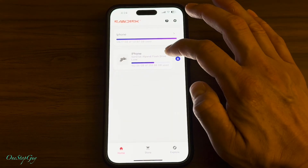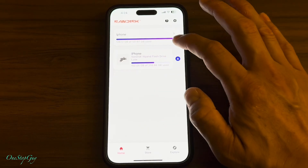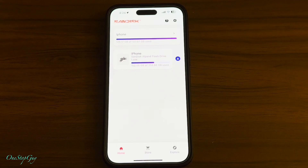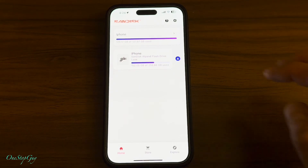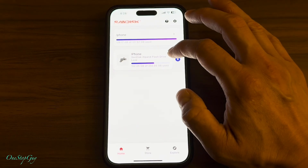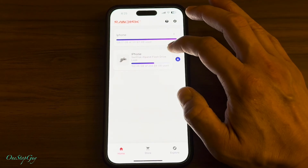Once you plug the device in, it's going to show this as iPhone. If it's your first time plugging it in, it's going to ask if you want to name your device. I just named it iPhone for easiness. You can name the storage unit whatever you want — you can name it iXpand Drive or whatever — but I just named it iPhone so I know what it is.